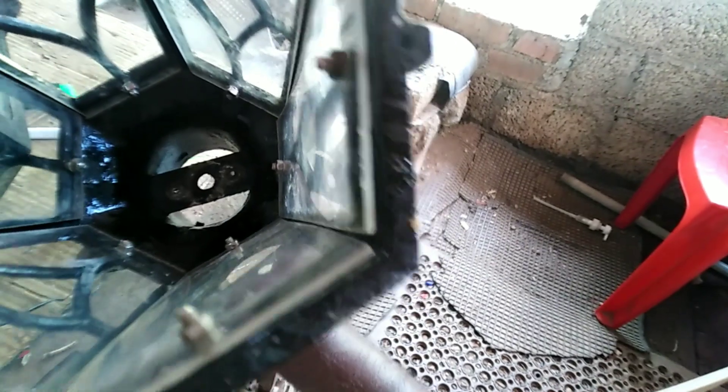With a screw at the bottom, it will be ripped and will be tight. There are three screws in the side. We have to adjust these three screws.